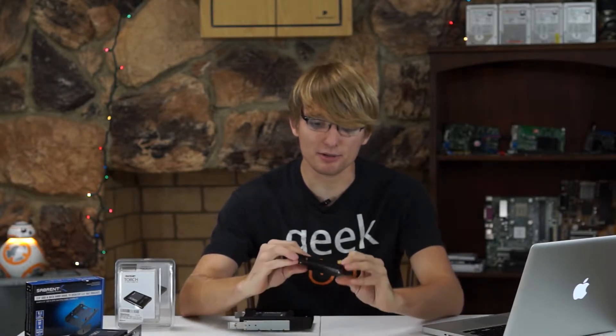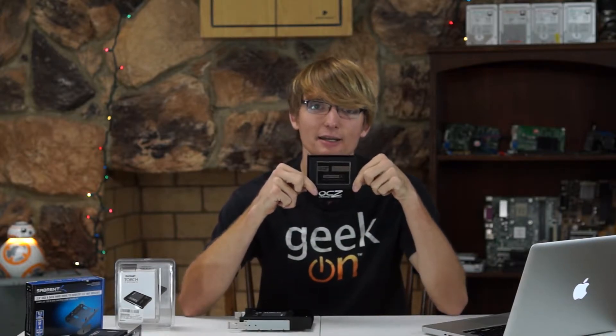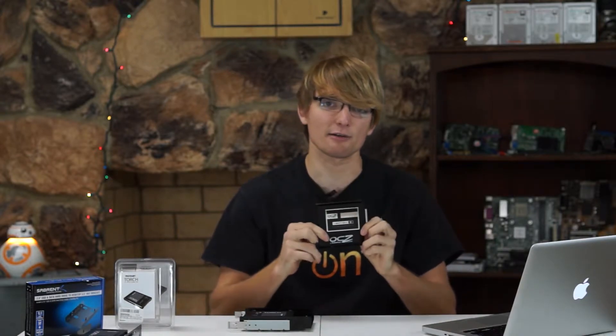So before we go any further, let me say that this setup is not for everybody. Before I started, I was running my computer off of a 128GB solid state drive, which was pretty fast, but I've been watching a few too many YouTube videos and I wanted some storage that was a little bit faster. I didn't really see the point in spending well over $200 just for 250GB of PCI Express Base storage.